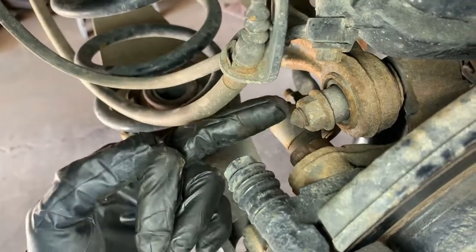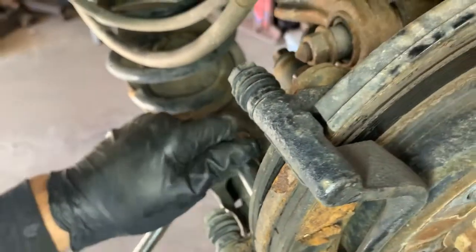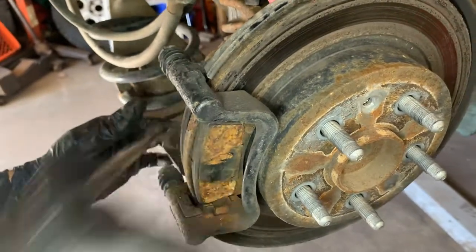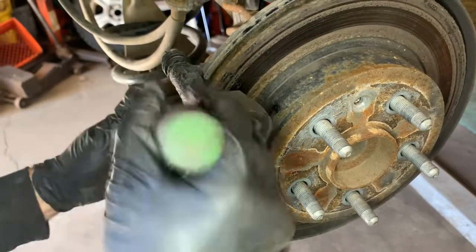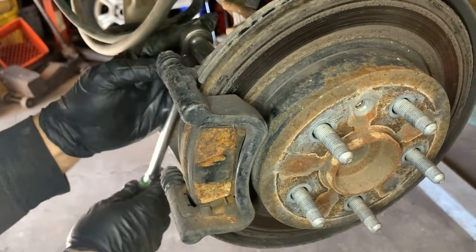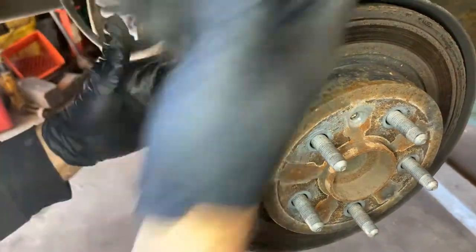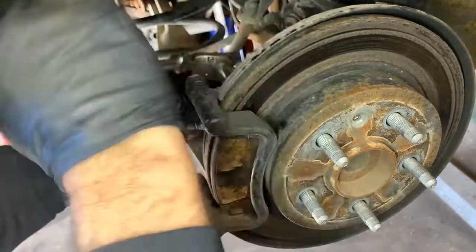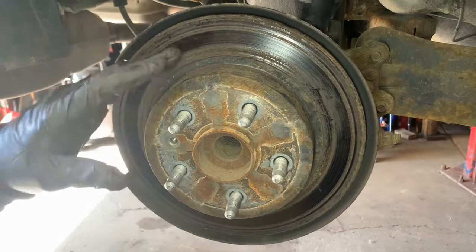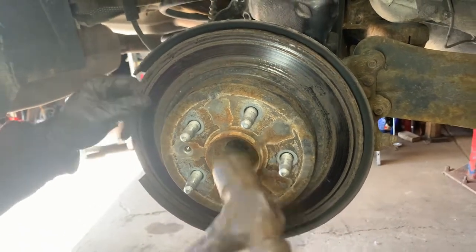Now the caliper bracket — it's right here. There's a 15 here and a 15 here, we just got to remove those two. You can tell by all the grooves it wasn't working properly. There's rust on here so it's just not coming off — you might have to persuade it a little.